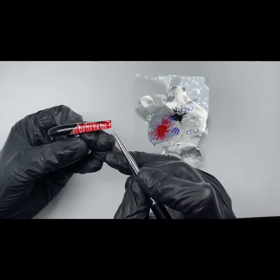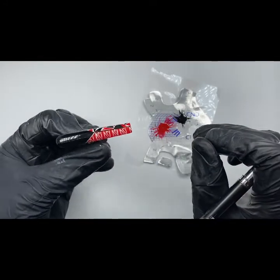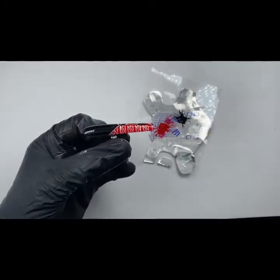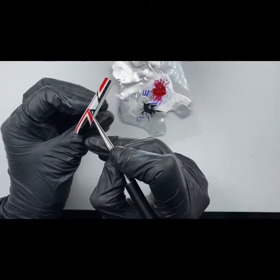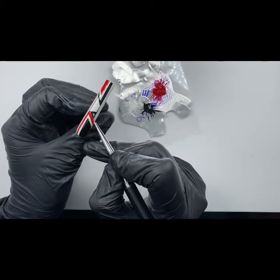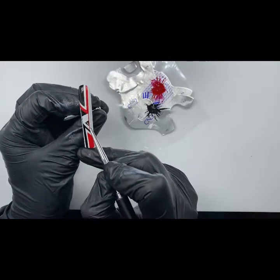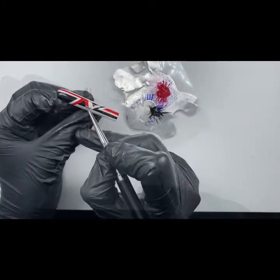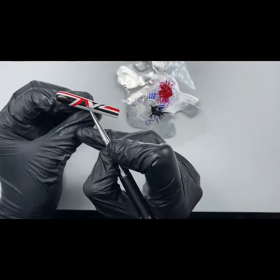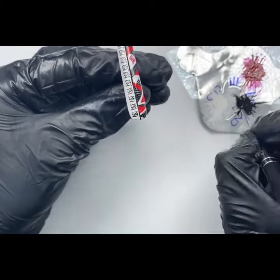Drawing fine lines with gel polish can be tricky. You might find it easier if you work wet — this is where we don't cure in between the stages but rather drag some of the gel polish down, therefore not having too much product on the brush. Detailing work takes time to learn so don't be disheartened when you first start and your lines are a bit wobbly. It just takes a little practice.